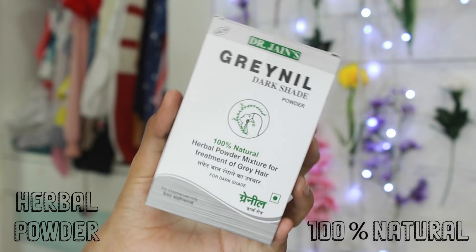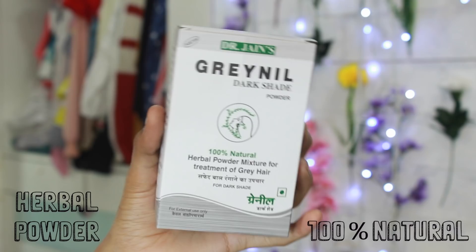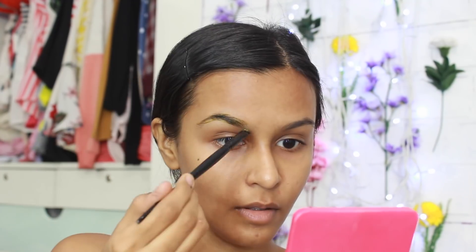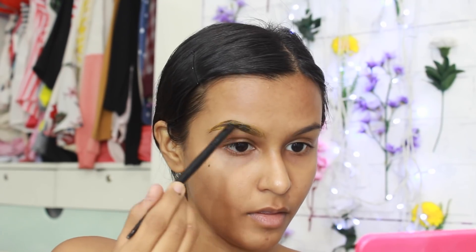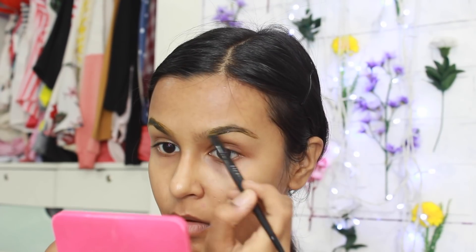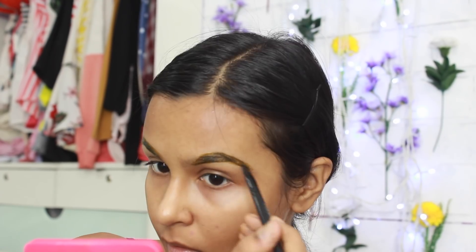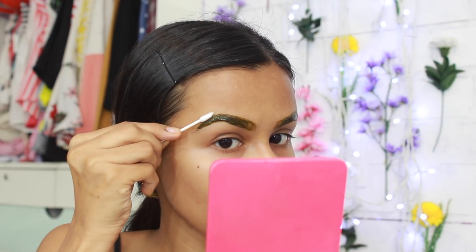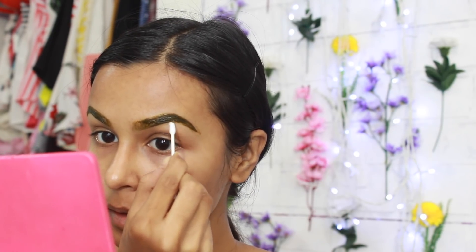The next product I'm using is henna powder, which is normally used to color hair, but I use it on my eyebrows to tint them. It's 100% natural, which is why I feel comfortable putting it on my face. I follow the instructions on the box to make a paste, then apply it with an eyebrow brush, filling in my eyebrows with a thick layer. After applying, I take a Q-tip dipped in moisturizer to clean out the edges — you don't want henna on your skin as it will stain.